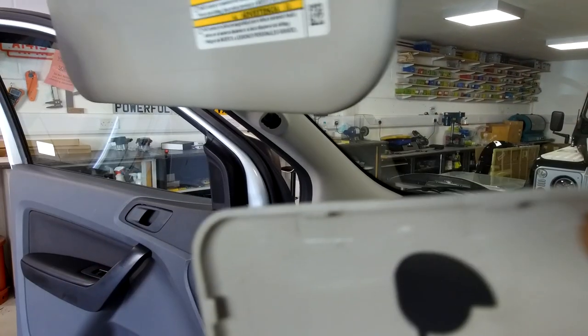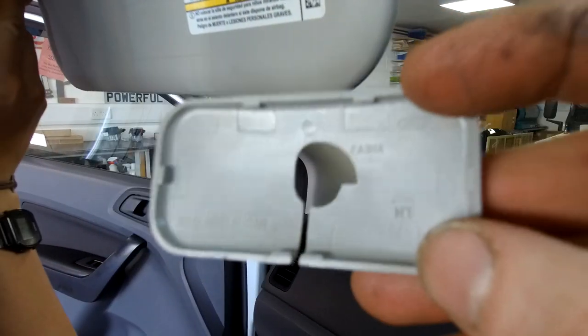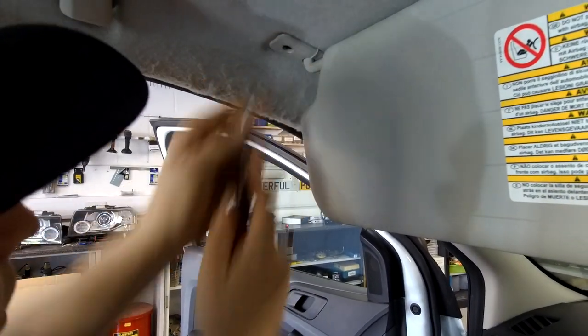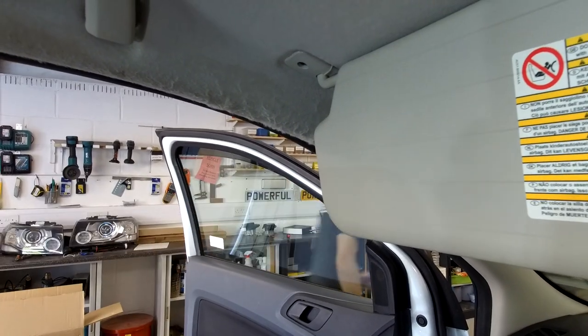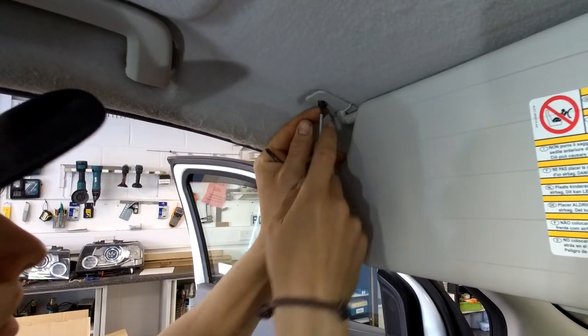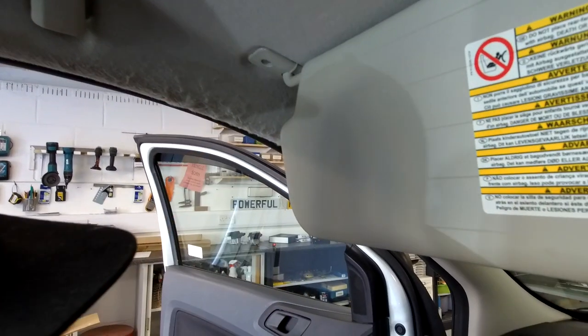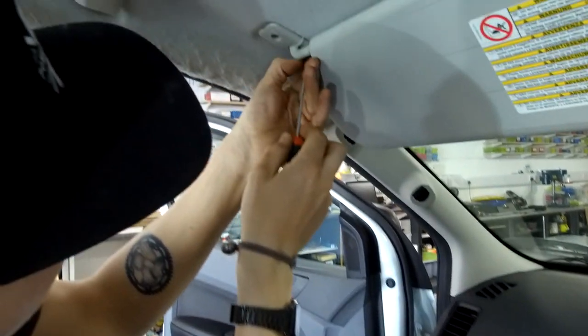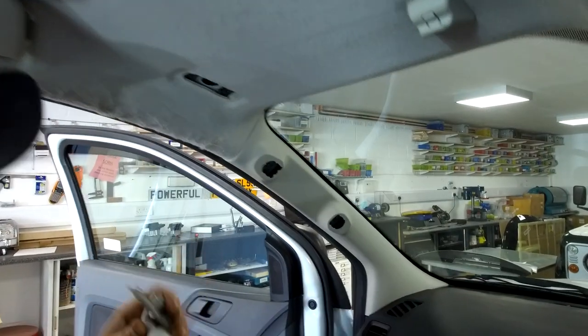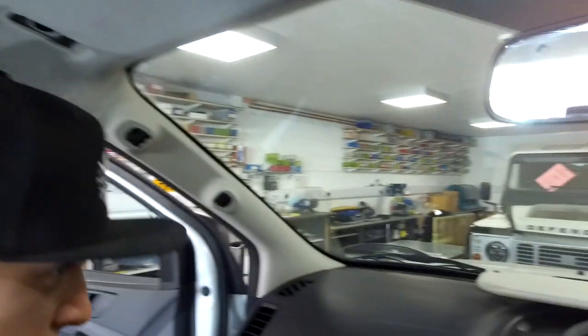Around the bar it's got little clips, and that exposes a T20 screw. Let's have a look at those screws when they're out so we know where to put them all back. Two of them, both the same. Sun visor is out — no mirror on that one.